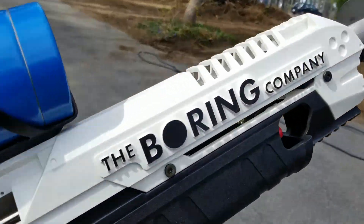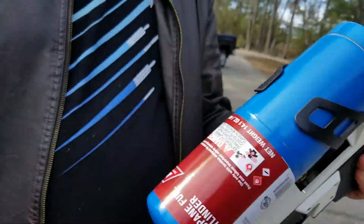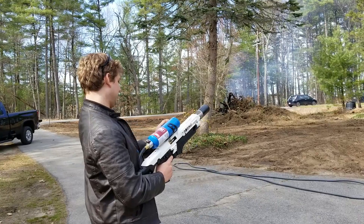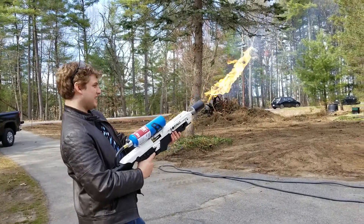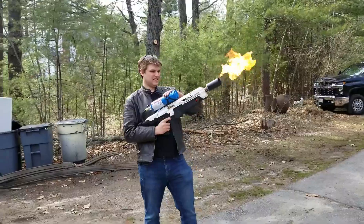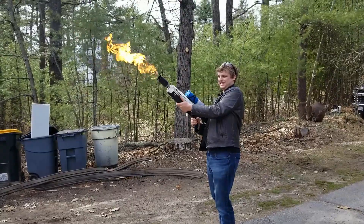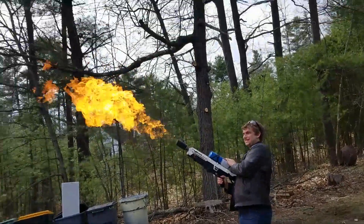This is like Elon Musk's Boring Company flamethrower — okay, serious thing — there's only 10,000 in the world. And then the trigger actually... Is that full? Oh my god!